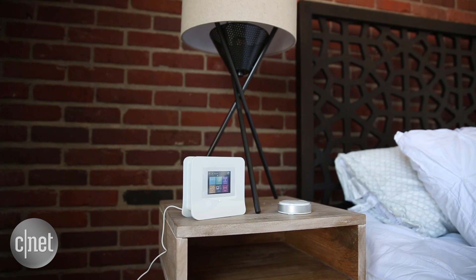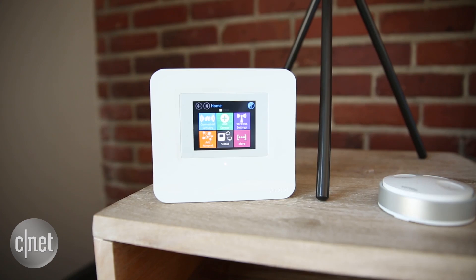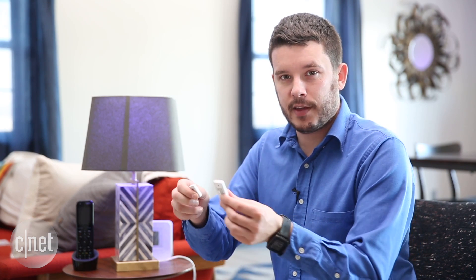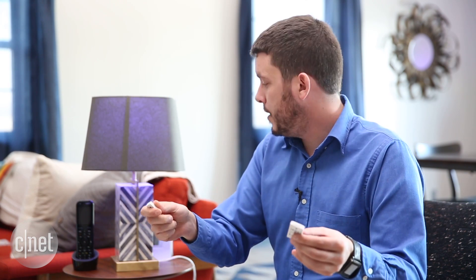Almond also offers its own proprietary hardware. You've got motion sensors and smart switches and contact sensors. You can stick these on a door and they can detect using magnets when things are open and closed. So when I close them, the lamp turns off, and when I open them, the lamp comes back on. You can set that to turn things on just when you open and close the door.